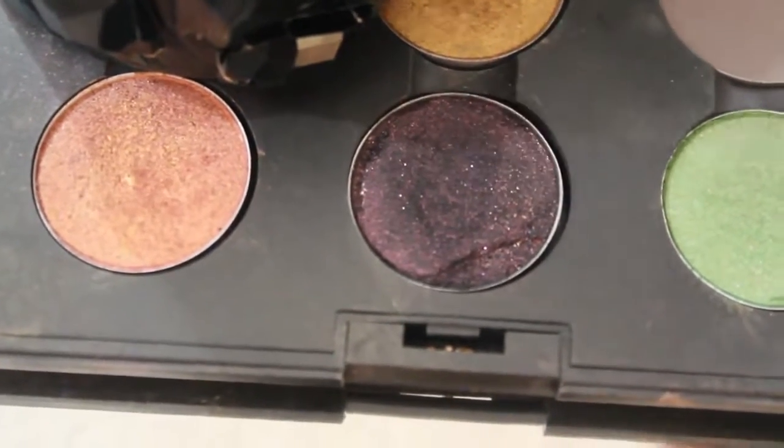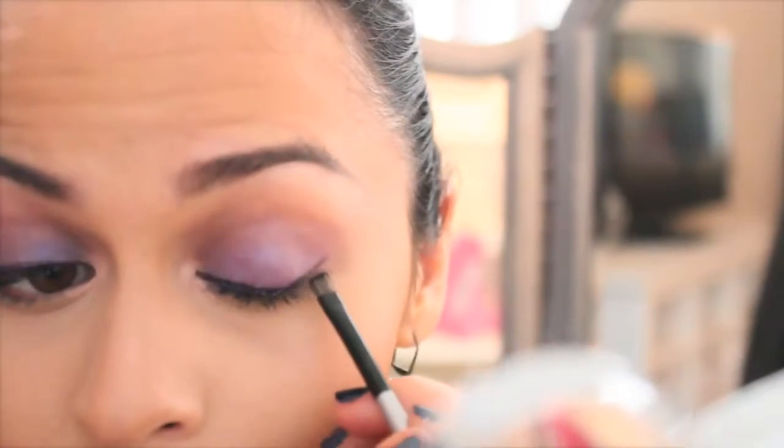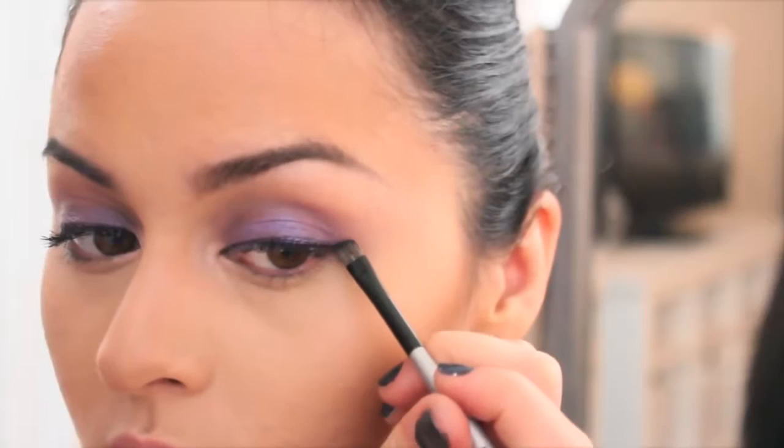Now with the color Beauty Marked from MAC and an angled liner brush, I'm going to run this along the top of the purple liquid liner and follow the flick to create a light smoked effect.